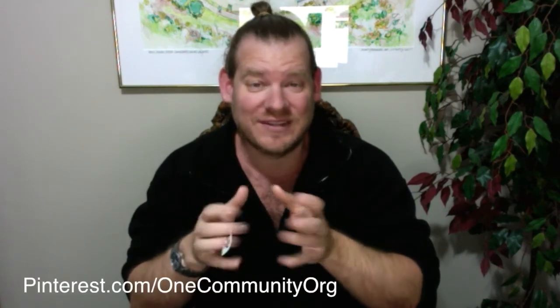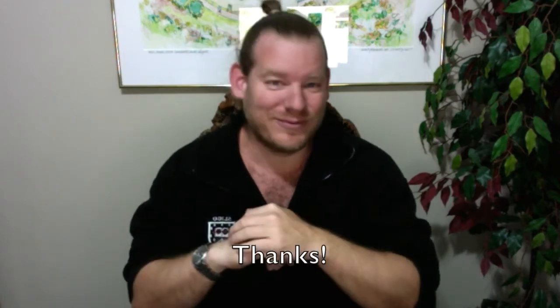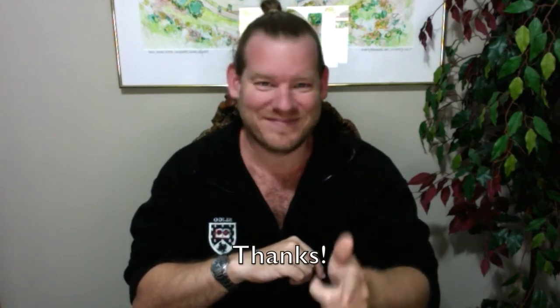Thanks for the donations and everything that contributes to keeping everything running. And again, thanks for watching until the end. Until next week, we will, of course, keep on keeping on. Thanks.